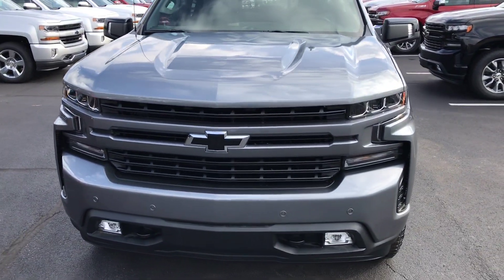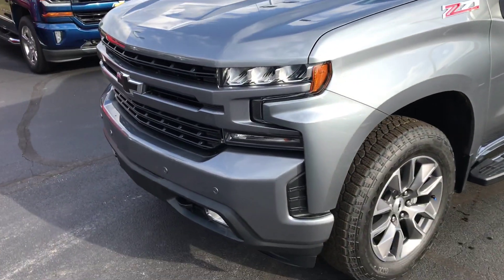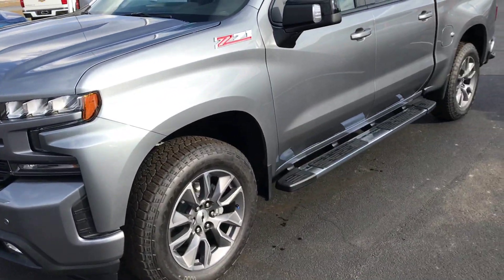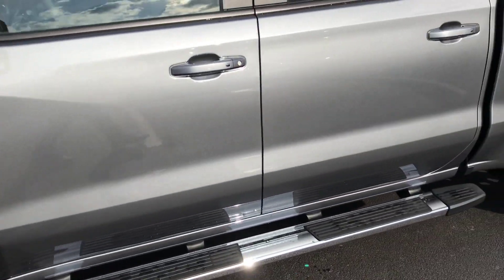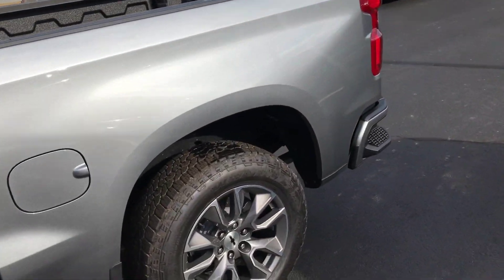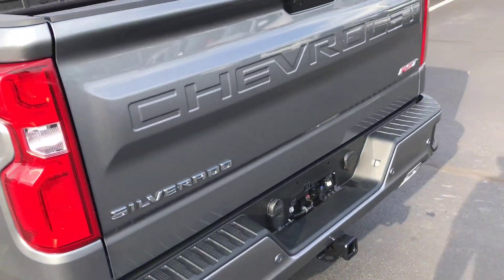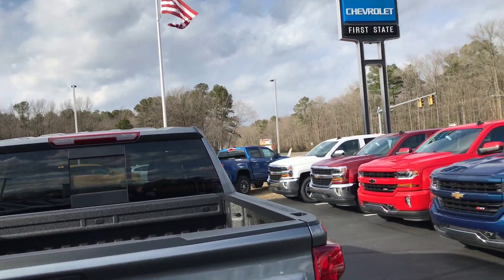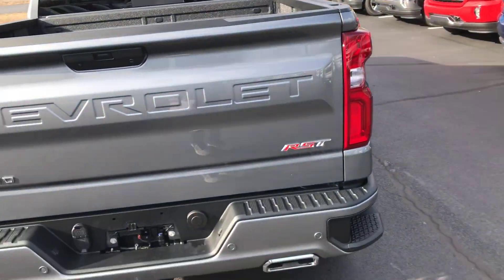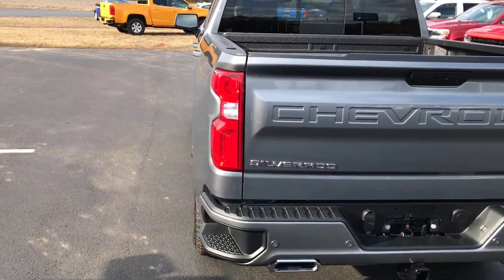Hi everyone, how are we doing today? I'm going to show you a video right now on this 2019 satin steel Chevy Silverado RST. It's going to be a quick overview of this vehicle. Today I'm at First State Chevrolet in Georgetown, Delaware on South Dupont Highway. Make sure to call us or visit us on the web at www.firststatechevy.com.